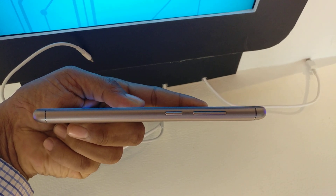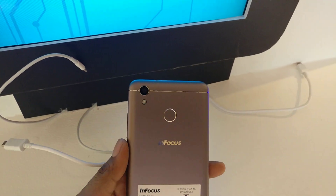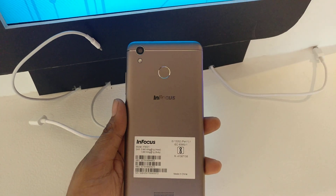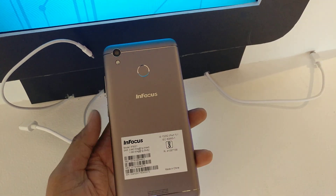On the left hand side you will find the power key and the volume key, and at the back you will find the 13-megapixel camera with LED flash, fingerprint sensor, InFocus branding, and a speaker at the back.